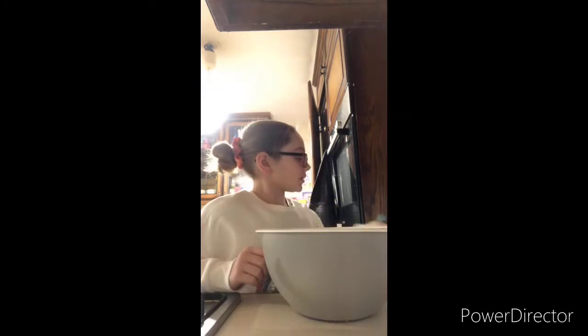Hey guys, welcome back to my channel, The Ukulele and Me. Today I'm going to be making some chocolate chip cookies. That's my Elf on the Shelf, so if you have an Elf on the Shelf you can cook this as well, or you can just cook it for yourself.